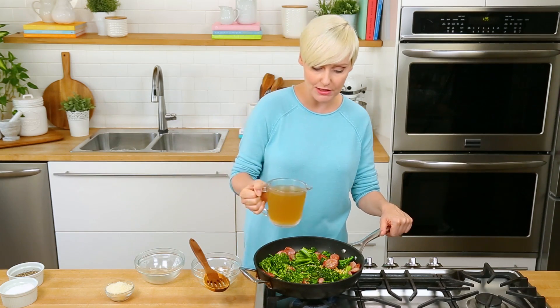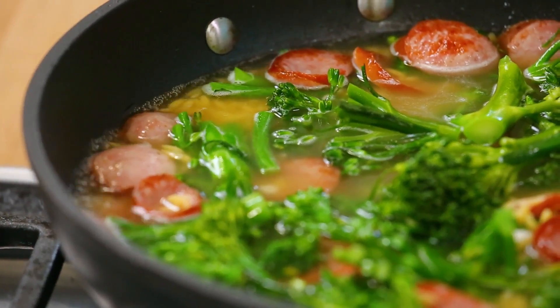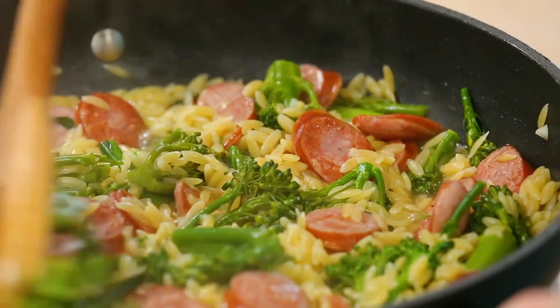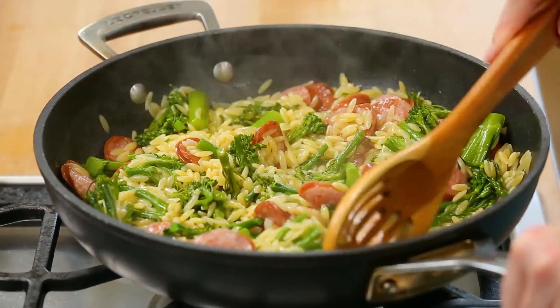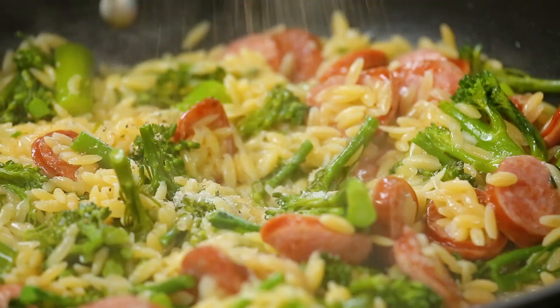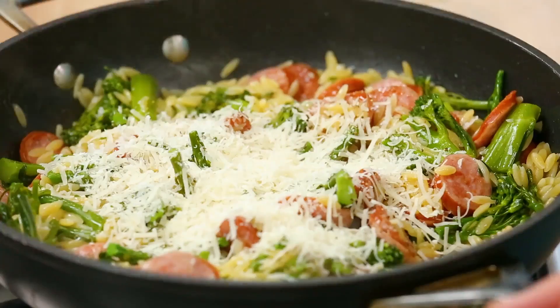At this point, it is time to add our broth. I recommend a really good quality chicken broth in this recipe. Once it reaches the boil, we'll reduce our heat a little bit, cover it, and let it cook away for about 10 minutes or until that orzo has absorbed all the liquid. It's really important to stir this regularly because you don't want it sticking to the bottom of your pan. And in less than 10 minutes, this is what you end up with. I'm going to hit this with some salt and pepper and then stir in some freshly grated Parmesan.